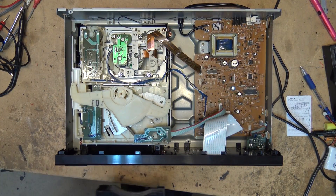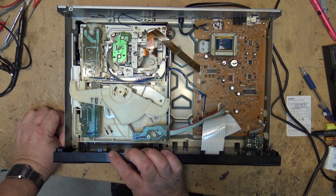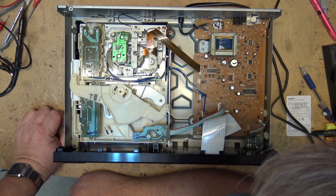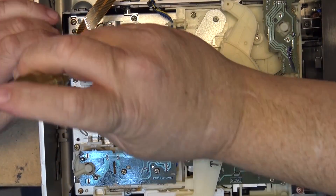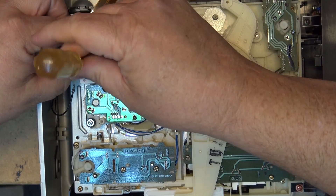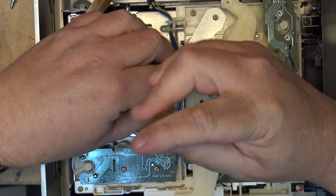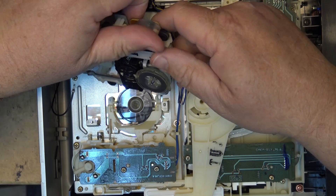Here's our mechanism. I'll turn on the power and we'll observe what happens when I try to load a disc. No attempt to spin the disc, no attempt to read the disc. So we have to check out the optical block and see whether it's even trying to focus. We can check that out by just removing the optical block itself so that we can observe what's happening. Remove the four screws that hold the optical block in place — that way I can still run the mechanism through its paces and we'll see whether the optical block even attempts to focus and if we've got any laser light from it at all.